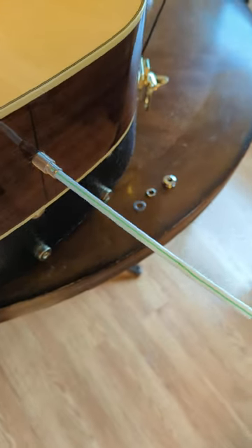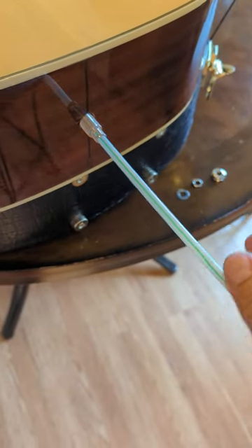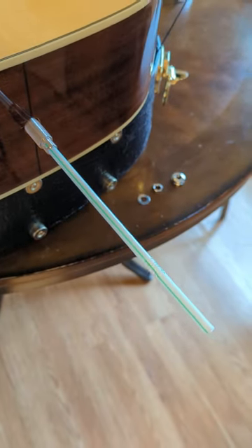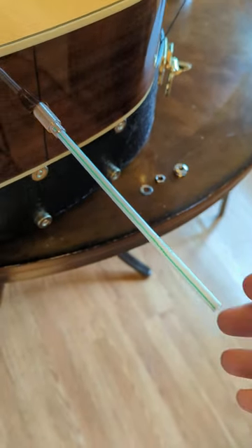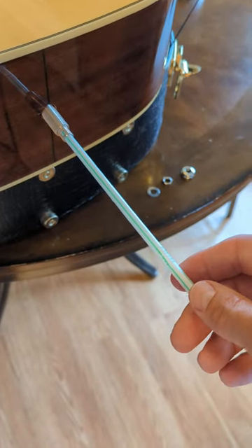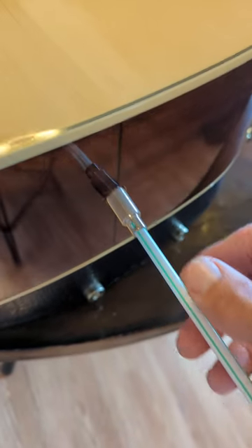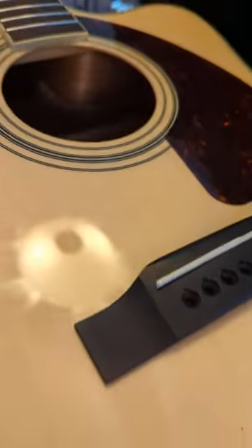Hey guys, just a quick video. Years ago I found one on YouTube — you could use a quarter inch dowel rod to replace or repair your endpin jack on your acoustic-electric. I didn't have one, but I found that if you just use a straw, after you take your hardware off, you can just slide it into the end of the endpin jack.